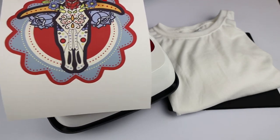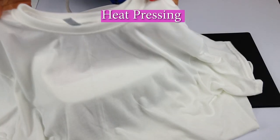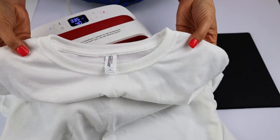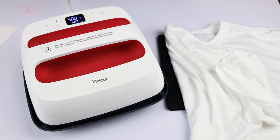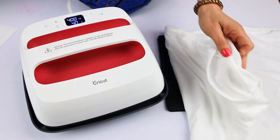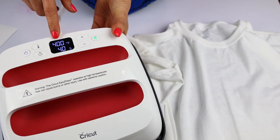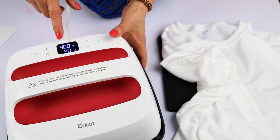Now we're going to sublimate this design into this T-shirt. This T-shirt is 100% polyester. For sublimation you need to work on fabrics that are mostly polyester — something that is 75% and up works best. I am using my EasyPress from Cricut, but if you have a heat press you may use it. The temperature for sublimation depends on the material. This sublimation paper comes with suggested transfer instructions, so I'm following those for this fabric — I'm going to press it at 400 degrees for 40 seconds.